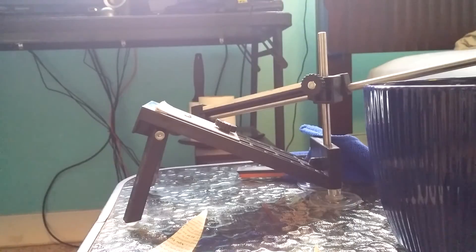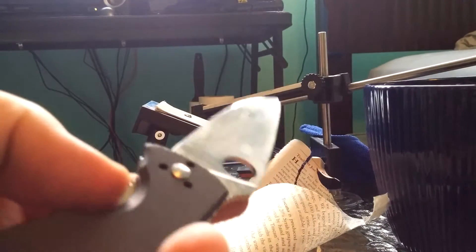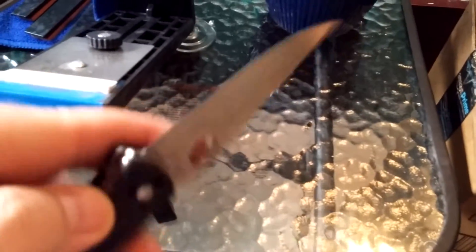There we go, it's shredding. I'm not gonna be able to get it on camera — it never seems to want to work when I try to show it. It shreds this paper; it still needs a little more work, but for my first try at this thing, trying to keep everything nice and accurate, it's not a perfect edge, but it shaves the hair off my legs and shaves regular copier paper no problem. The thin tissue paper is a bit tough.